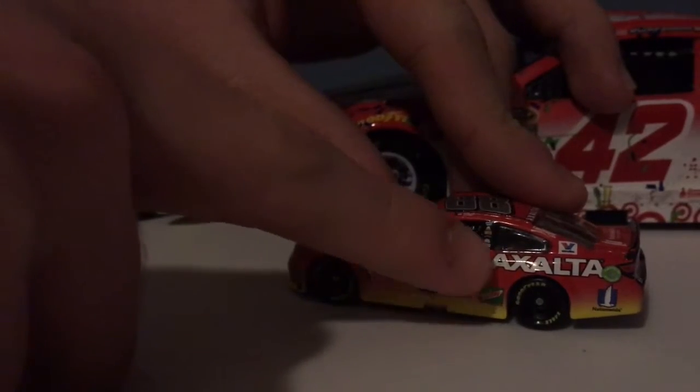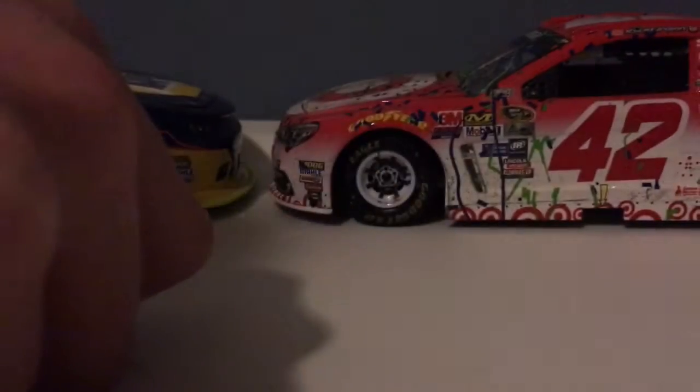With the North Carolina flag down the B-pillar, you have Hendrick Motorsports, Exalta, Bosch, Freightliner, Mac Tools, and Seamers.